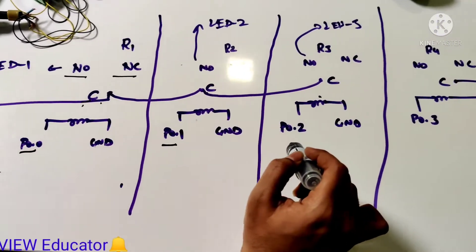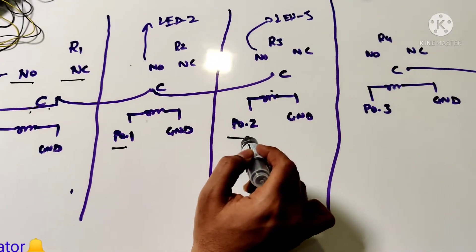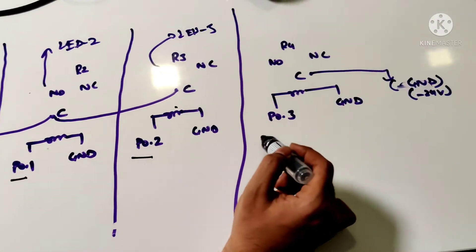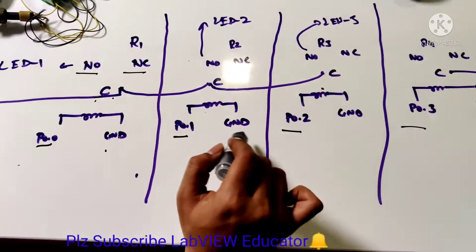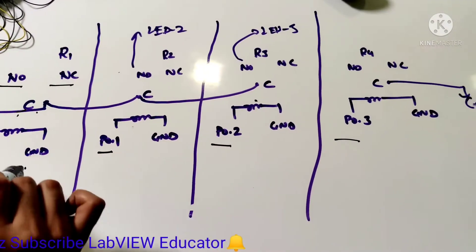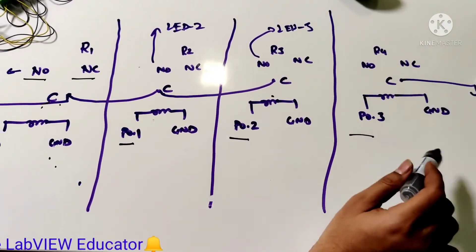Port 0.2 is connected with relay 3, and port 0.3 is connected with relay 4. The ground is the common section for all the coils — relay 1, relay 2, relay 3, and relay 4.